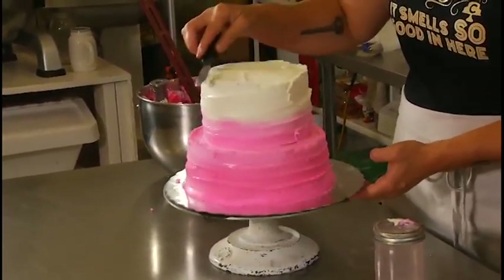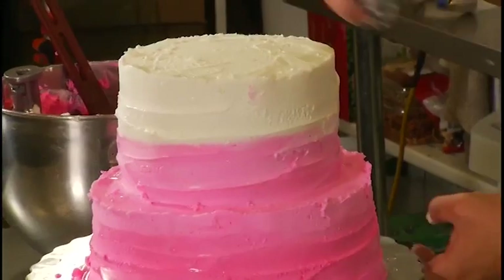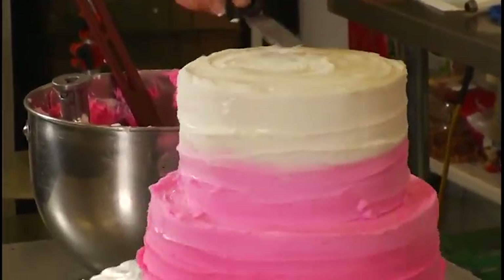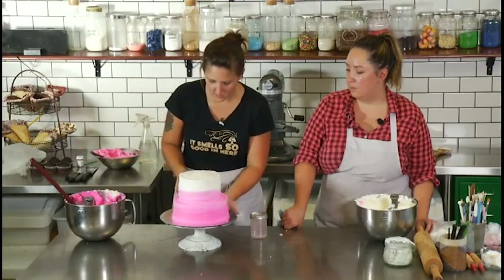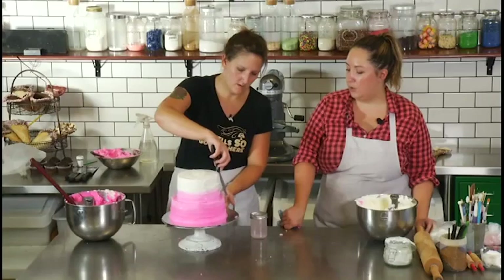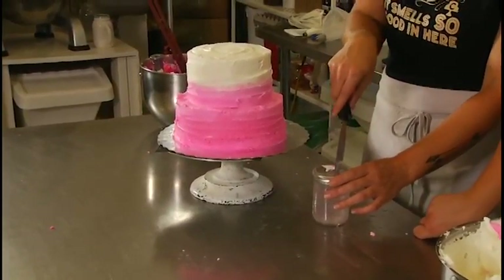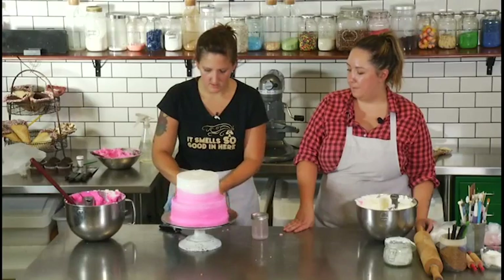Just take the top and pull it towards the center and smooth it out. Careful not to add too much water because those water droplets will sit on the cake — you can just use a little paper towel and dab them up afterwards. Just clean up the bottom — you can use a cloth, wipe it all off to make it look pretty. And that's it — tremendously nice!